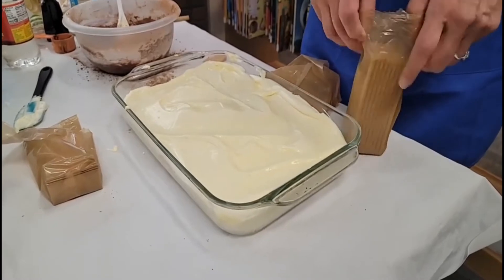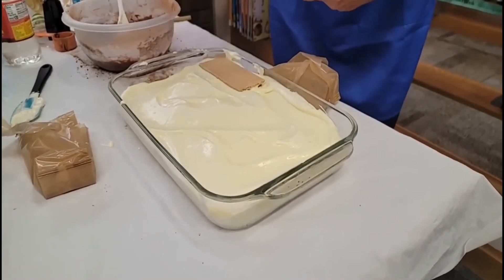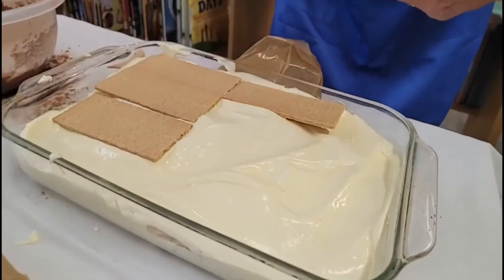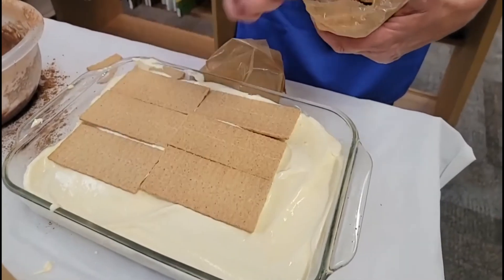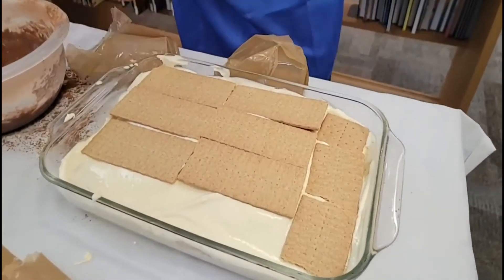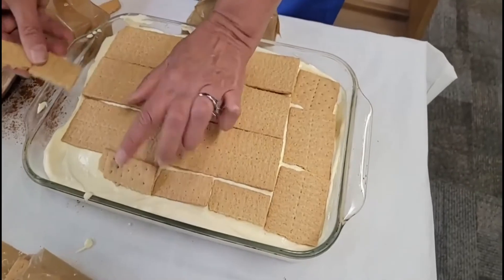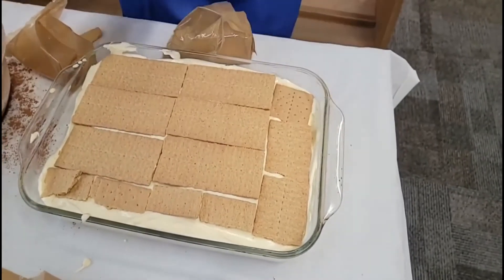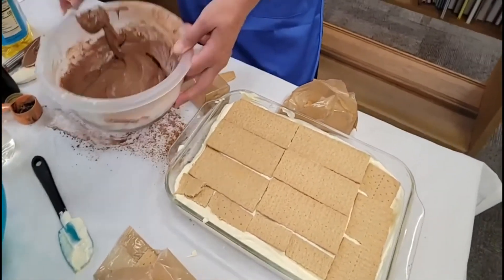Like I said before, it's best if you put it in the refrigerator a little bit before you eat it, but if you want to eat it right away nothing says you can't. At the top you really want the graham crackers as close together as possible so that when your icing goes on it stays on top of the graham crackers. As you can see, this only takes a few minutes to make. If you can make it ahead of time and let it soak in the refrigerator for a while, let that pudding soak down into the graham crackers — it's really yummy. Now my frosting got really thick, which is perfect because we just want it to lay on top.